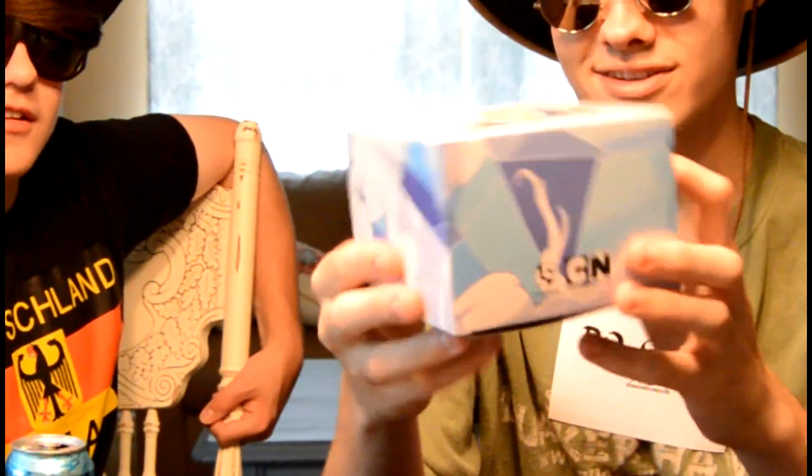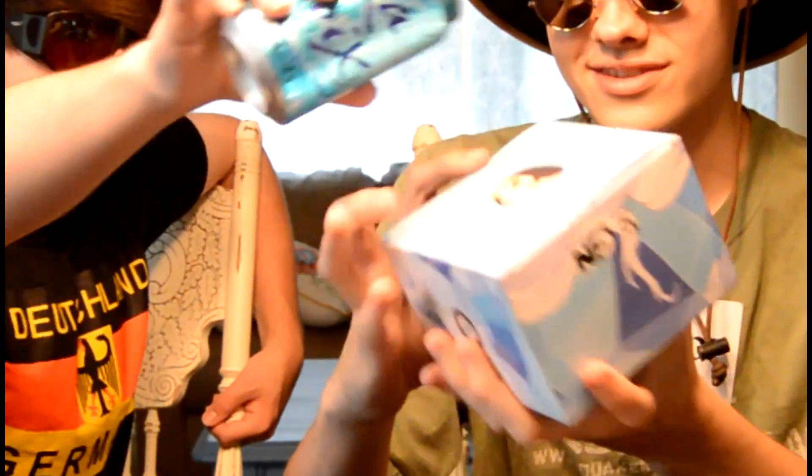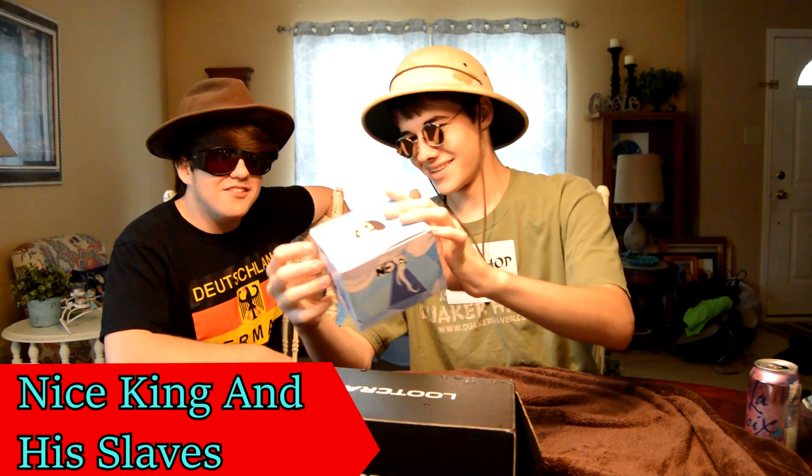Oh, Adventure Time! Adventure Time, come on grab your friends, go to very distant lands. Yeah, there's an adult collectible. So kids can't have that. It's the Ice King and Gunter — it's deemed inappropriate. It's 17 and up. Yeah, that's dumb.